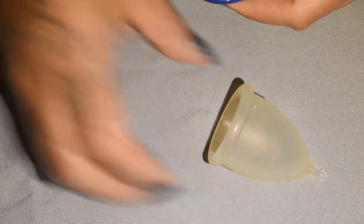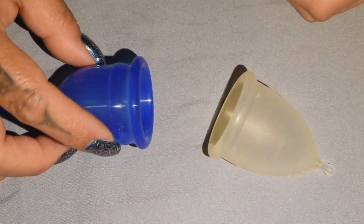And that was the Mini Casco Cup and the Small Lolly Cup.